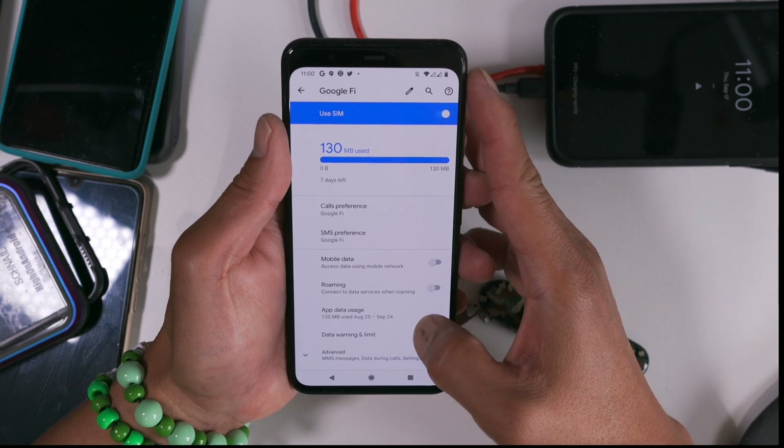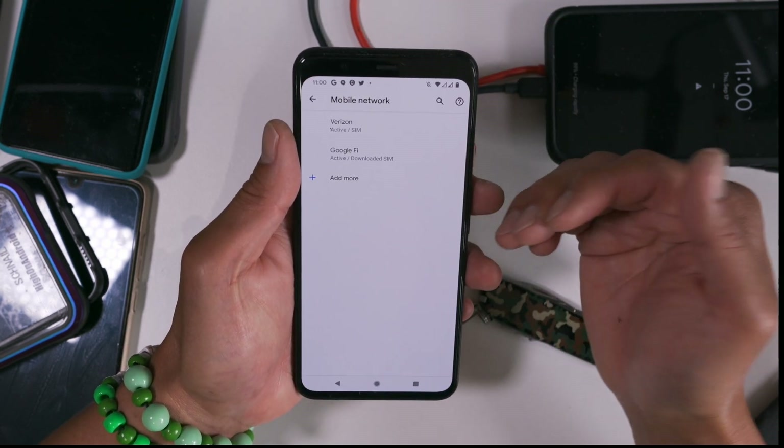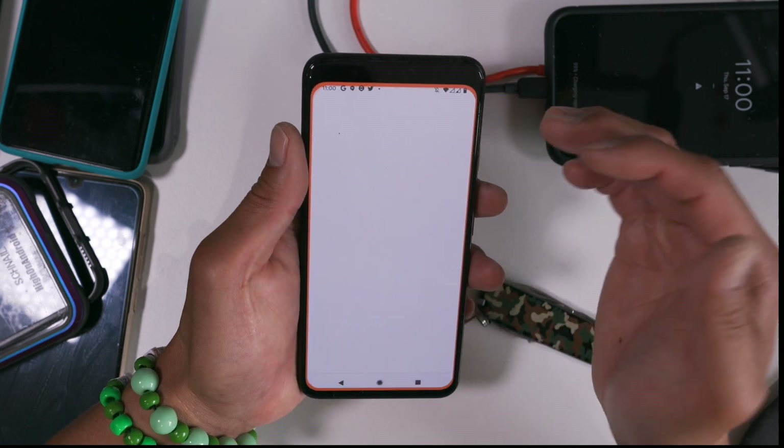Let's look at Google Fi. Right now I have it set up so that when I make calls, I'm going to use my Google Fi number. But when I'm using data, I'm going to go ahead and use my unlimited service.